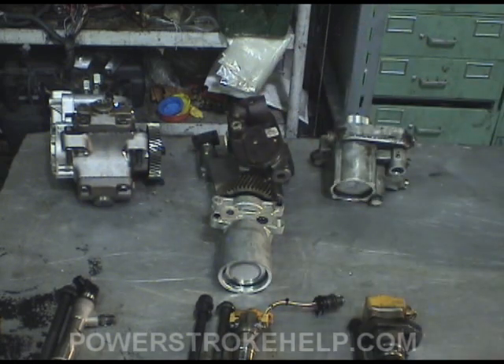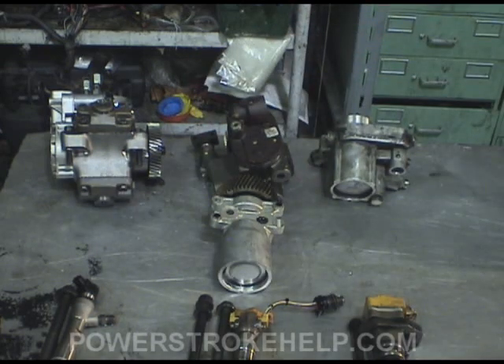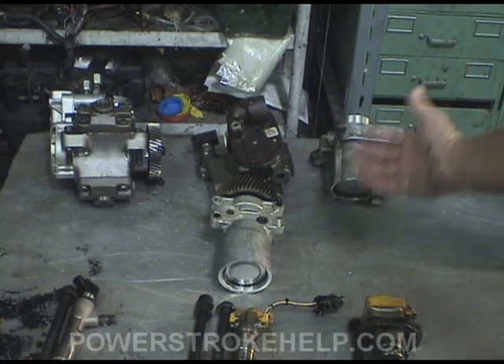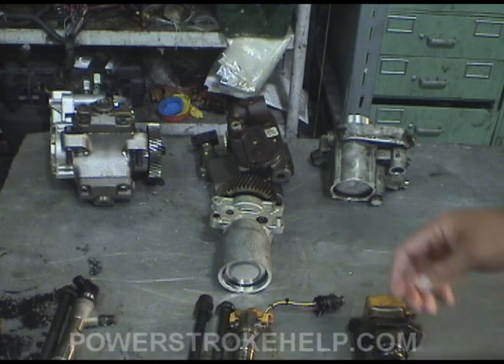The pump itself is actually outstanding, but they have problems with the fittings coming apart inside the high pressure oil system internally. They fixed the one problem but created another, which is kind of how corporate America works at some points.